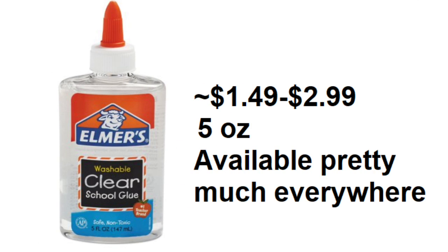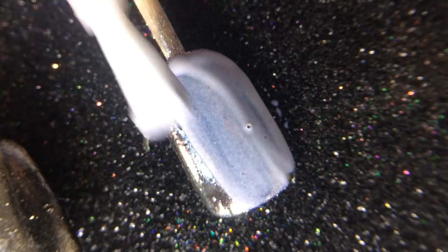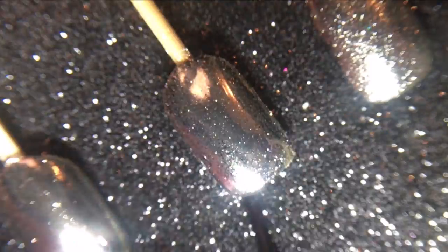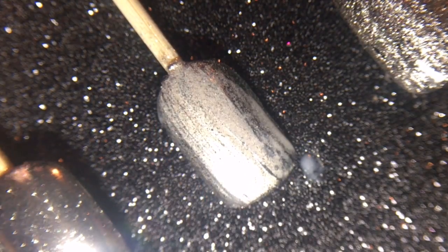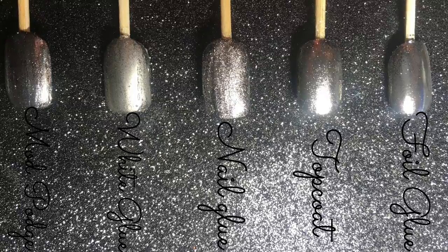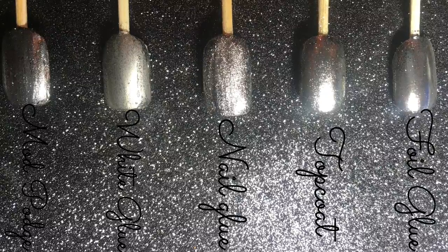I discovered that clear Elmer's glue does the job just fine. My theory is that clear Elmer's glue and the un-peel-off base coat are pretty similar, considering they both have polyvinyl alcohol in their ingredients list. I tested nail foil glue, which worked although there is still a bit of pixelation. Nail glue did not work. White Elmer's glue also didn't work — it left the nail really cloudy. I tested Mod Podge, which is also water-based; it didn't completely ruin the mirror finish but I wouldn't use it. Based on my experiments, nail foil glue is a viable option, although I would just stick with clear Elmer's glue as it's available everywhere and super cheap.